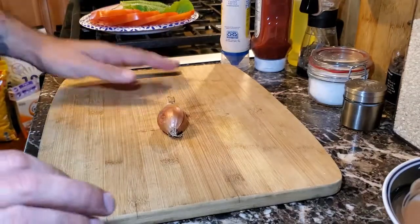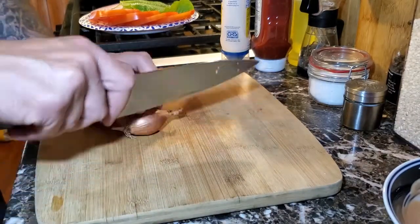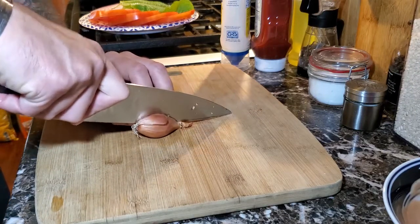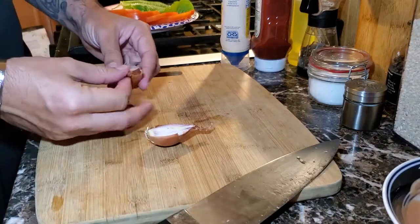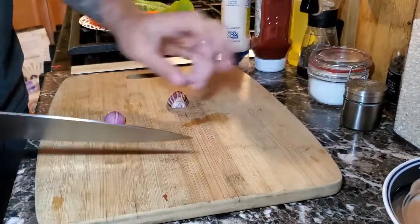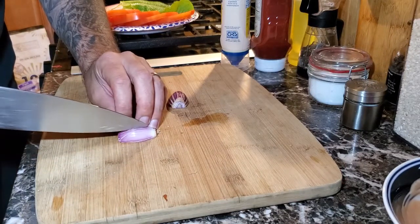To cut the shallot, we're going to dice it in the same manner as an onion. We're going to cut it long ways between the root and the stem and cut it right in half. Peel the outer edge of the shallot, cut the stem off, and then make long cuts all the way towards the root, careful not to go all the way to the root.